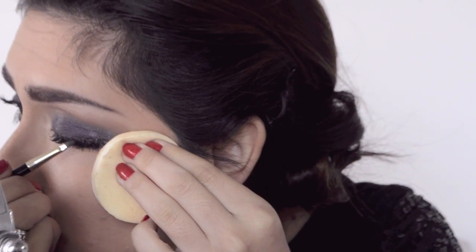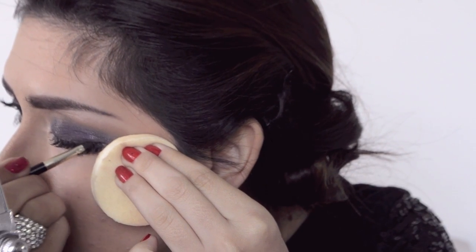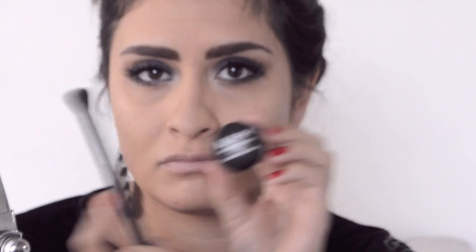Next I grab the gel liner again and go over the lash line to make everything look blended and more natural — that's my trick when I put lashes on. Then I'm dusting away any fallout with a fan brush and pushing up my eyelashes since they were a bit stiff.